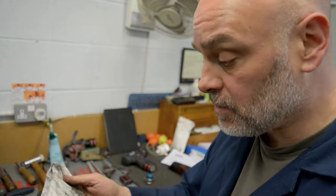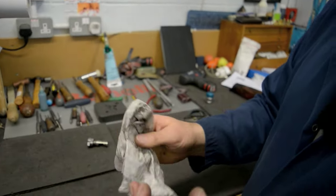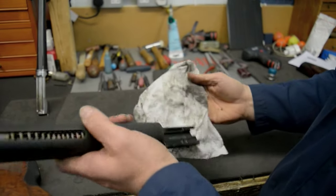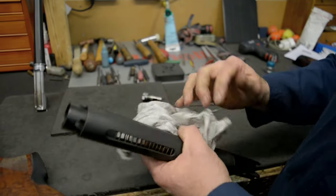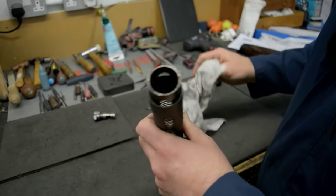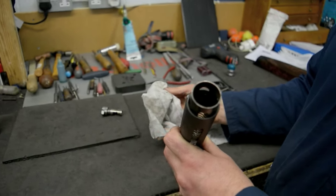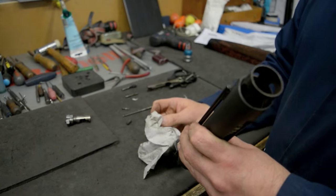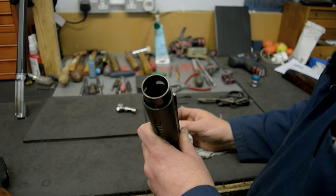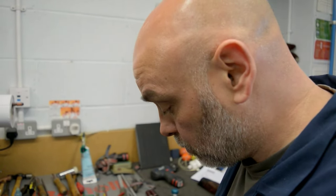These towels are like wet wipe towels that are actually degreasing towels — they are damp and we use them to take all the carbon from the shells off. For people at home, just some tissue and some oil will do exactly the same. If you do use oil, wipe the bolt dry afterwards because you don't want too much oil on the bolt.